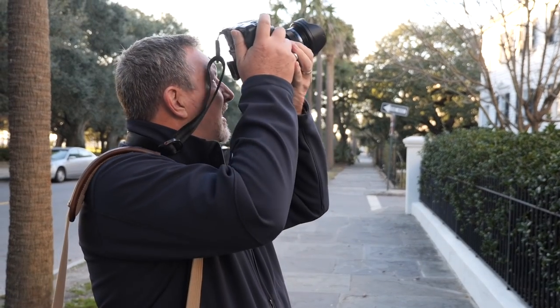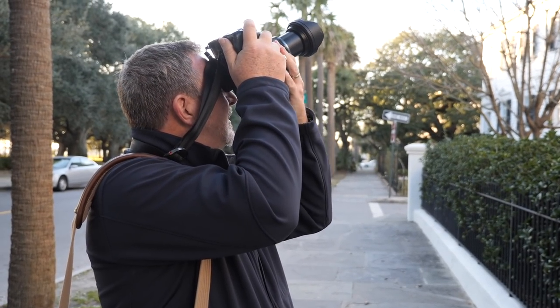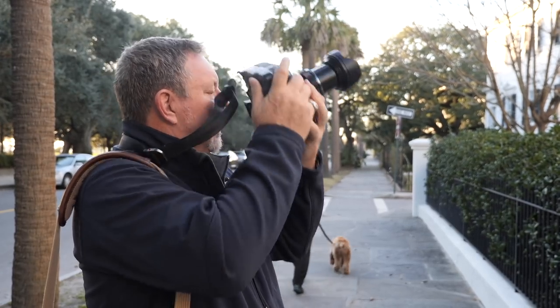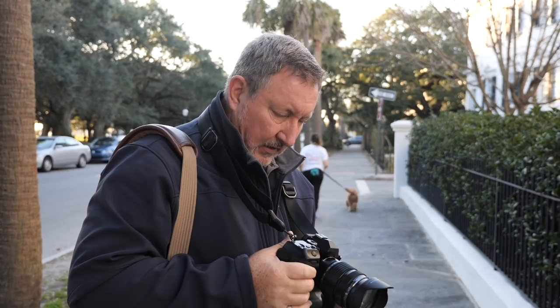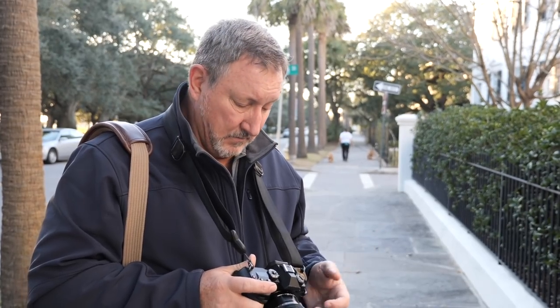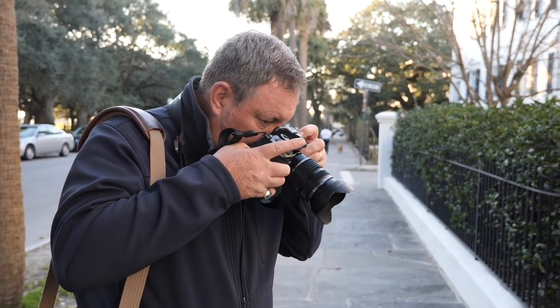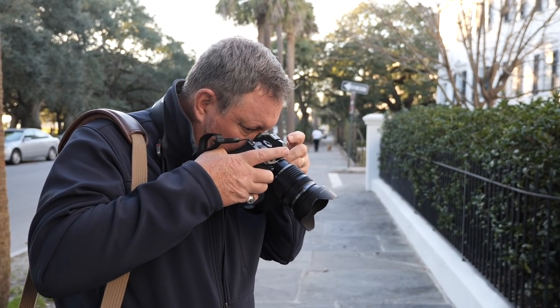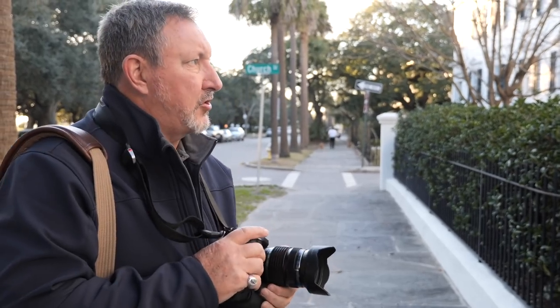Let's go ahead and do another shot of these columns and look for the detail. I've never found myself needing to use Hi-Res — the standard resolution on this is great. We make 5-foot prints and I don't have any issues with it. So I'm going to take it back off of Hi-Res and go back to single mode.